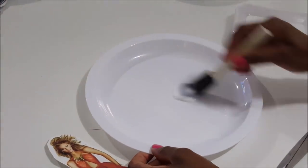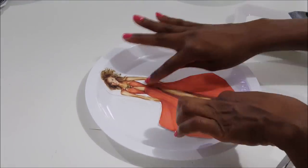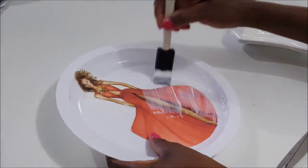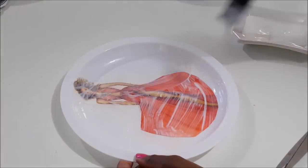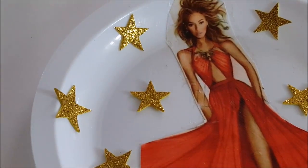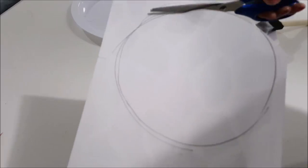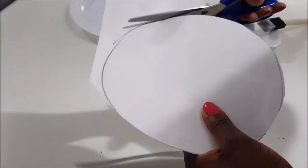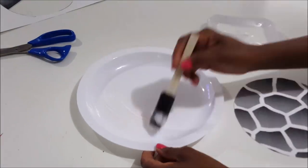I wanted to do something in color, so I found this pencil rendition of Beyoncé in color and I'm using that. I love this red — I'm not a red person, but this red I can do. We know the Queen Bee is a star, so I decided to add some stars to the plate. I also absolutely love giraffe print — just the design — so I had to incorporate something like that.